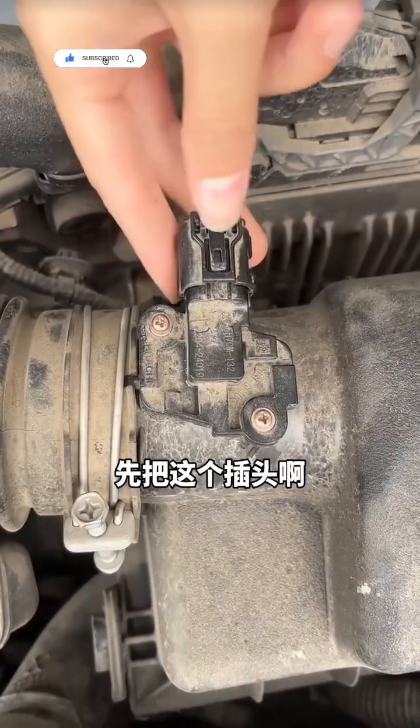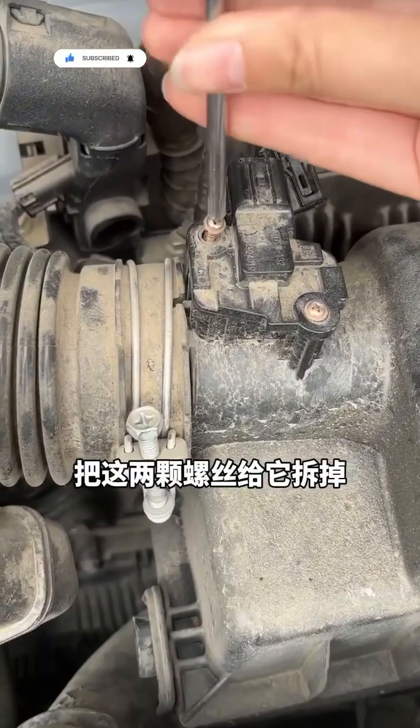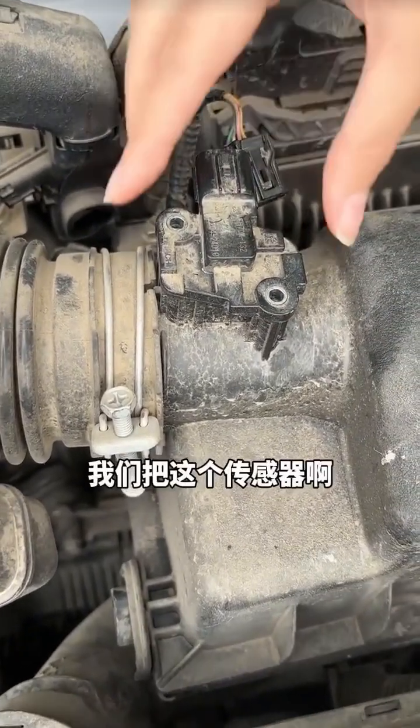Disassembly is simple. First, unplug this connector, then use a screwdriver to remove these two screws. You can find this tool anywhere, just a few cents at a hardware store. After removing the screws, let's pull out this sensor wire.